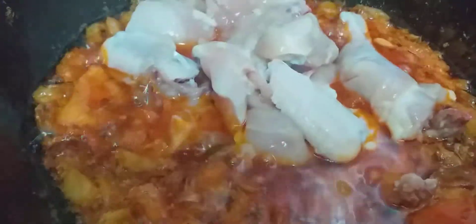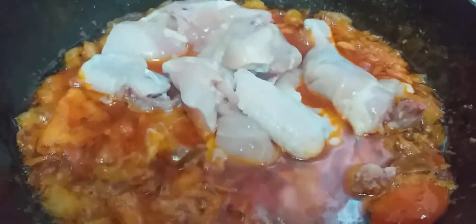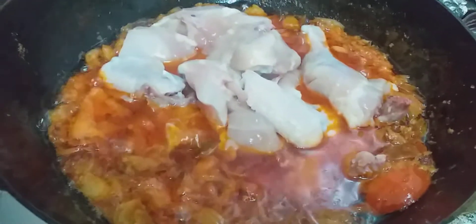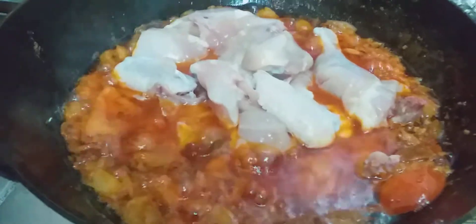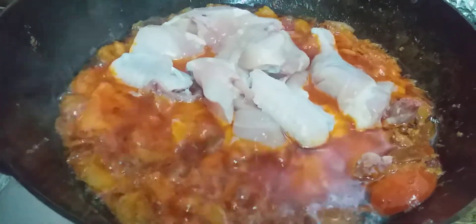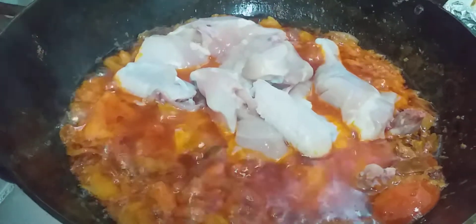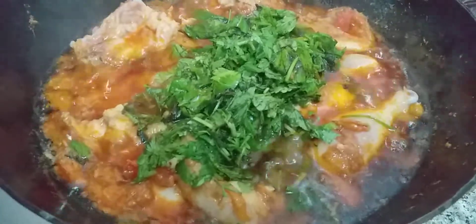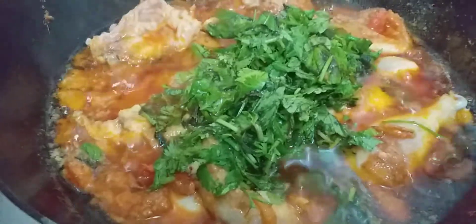Now I have put the chicken — let the chicken mingle with the masala and change its color. Let it become red and fry with the masala. Let it cook for 10 minutes or until the chicken is tender. In the meantime I will chop the mint and coriander leaves. I have added in the chopped mint leaves and coriander leaves, mixed it, and will let it cook for another five to six minutes.